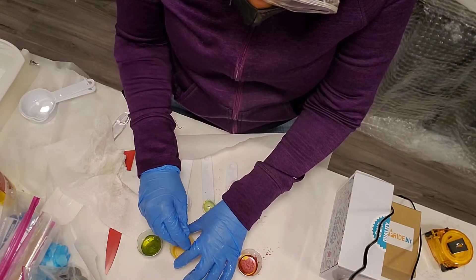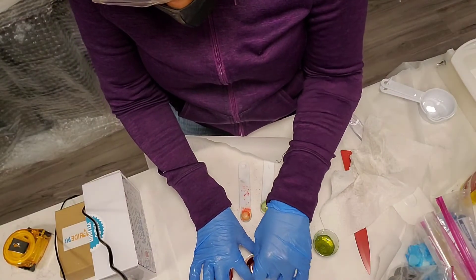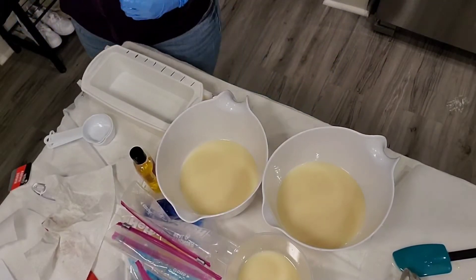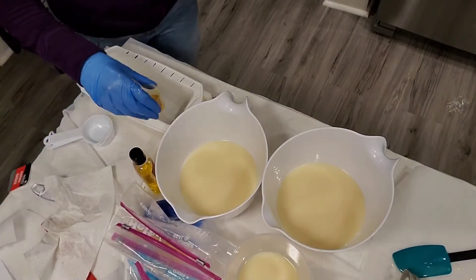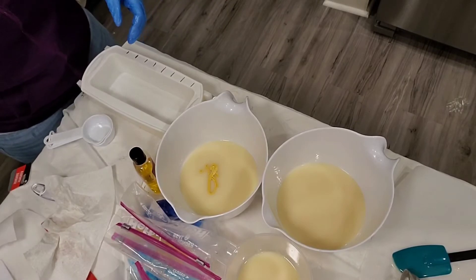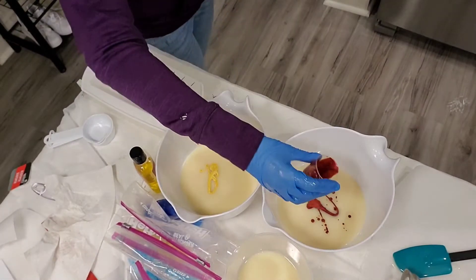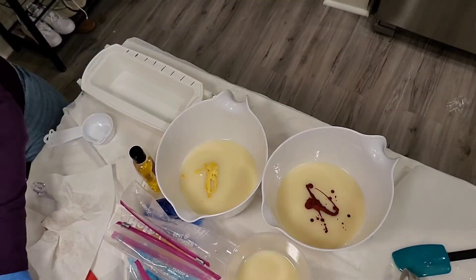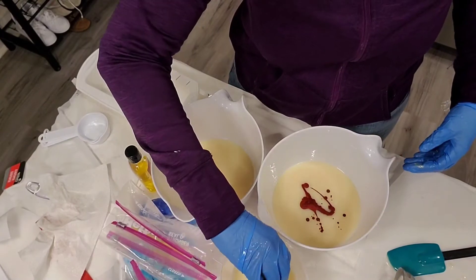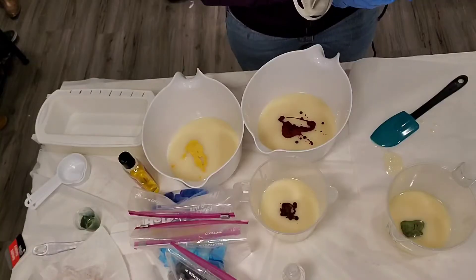I'm going to pre-mix the colors. This looks more red, but that's kind of what I wanted — actually, it looks dark reddish-orange, which is exactly the color I wanted. We're doing pretty good here. We have our yellow, our red, a copper color, a darkish reddish color that I really wanted, and our green. We'll start with yellow.